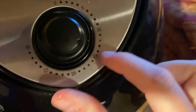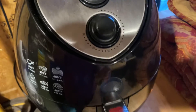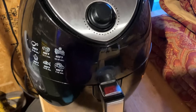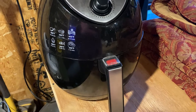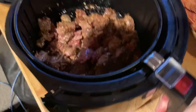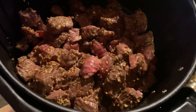I'm gonna try for 15 minutes on my first go around and shake it halfway through so all the pieces can get a little char on them. So it's gone for about seven and a half minutes — I'm gonna pull this out and give it a shake. It's going pretty good; it might need more like 20 or 25 minutes total.